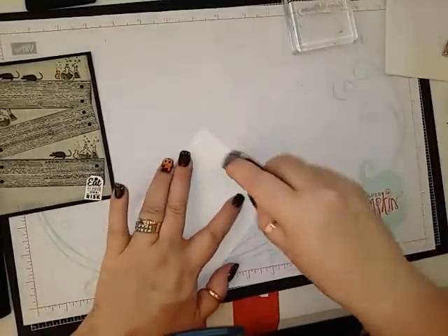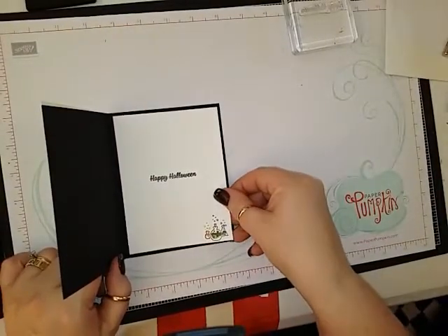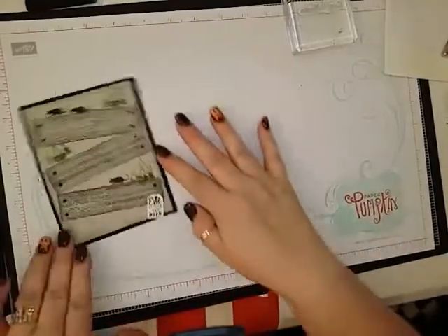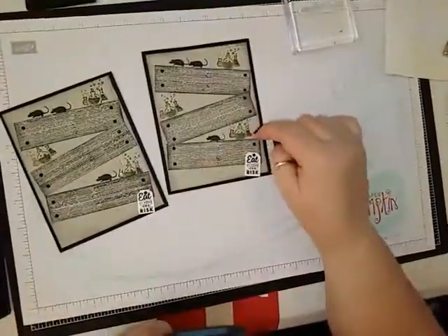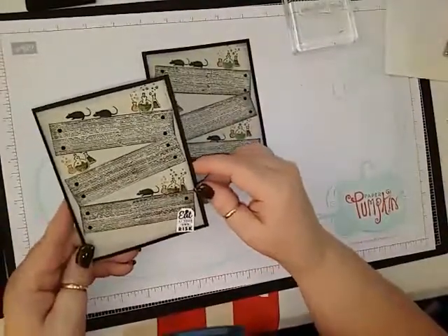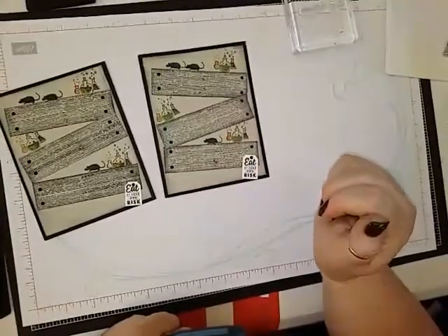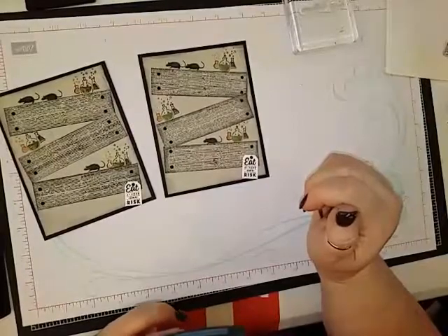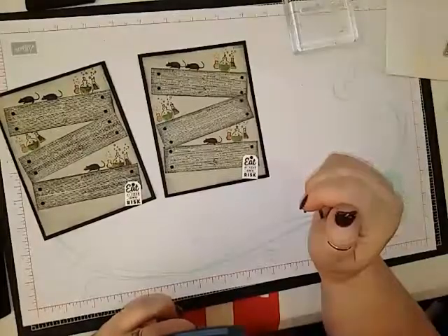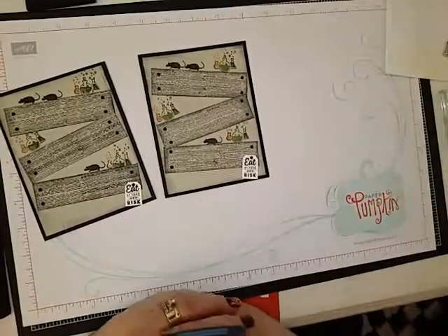Just put some adhesive at the top here and there you have it. I definitely like it with the shimmer from the Wink of Stella. If you have any questions please feel free to leave me a comment below and I'll be happy to answer them. All supplies can be purchased through my online store at www.happystamp.stampinup.net. Thanks for watching and have a great day, bye!